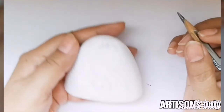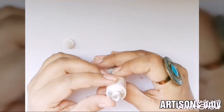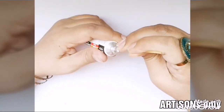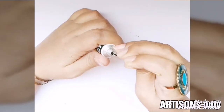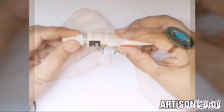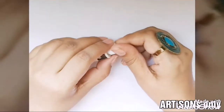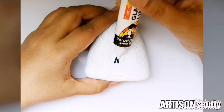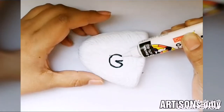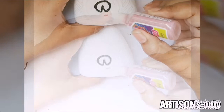Once the sketch is done, it's time to make an outline. While using glass colors, making an outline on the shapes is an essential step because the glass colors are free-flowing and they may mix with each other. So before applying glass colors, it is essential to make an outline on the various lines that we have drawn. Outliners are available in the form of tubes and tiny little bottles. I have used black, copper, and blue colors for the outline.